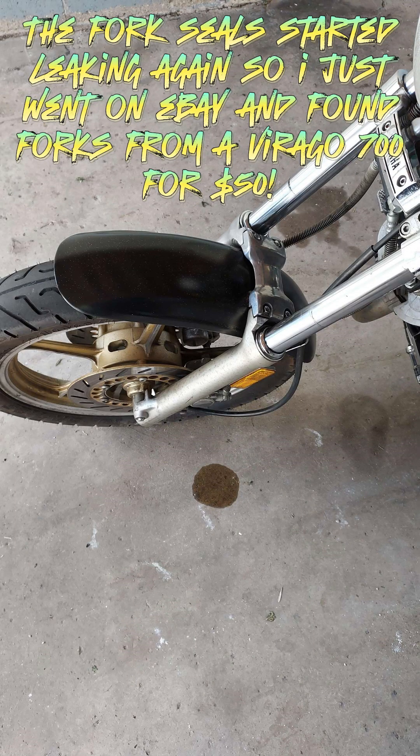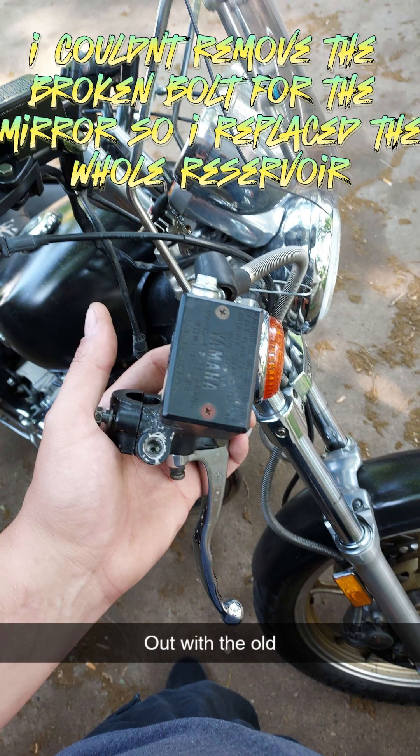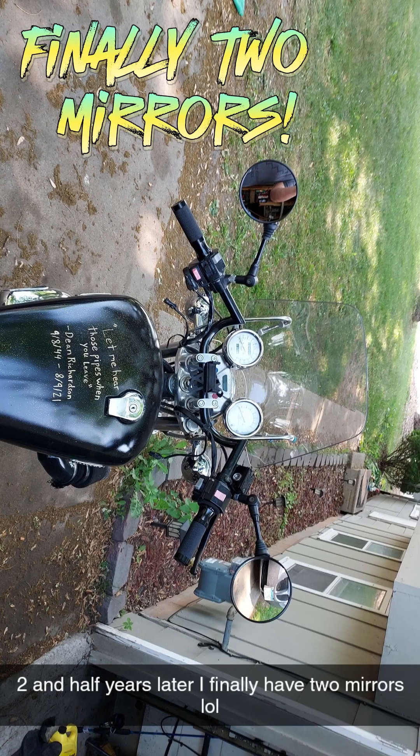The fork seals started leaking again, so I just went on eBay and found forks from a Virago 700 for $50. I couldn't remove the broken bolt for the mirror, so I replaced the whole reservoir.